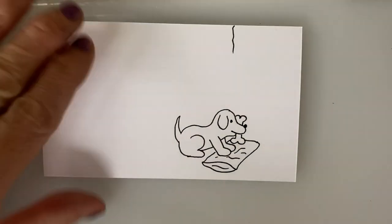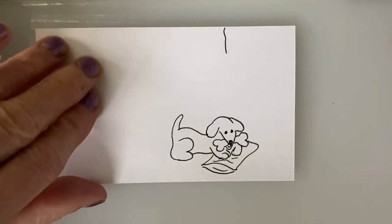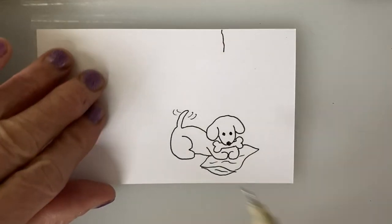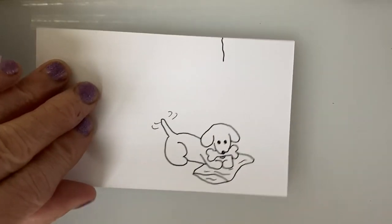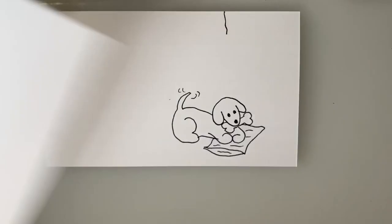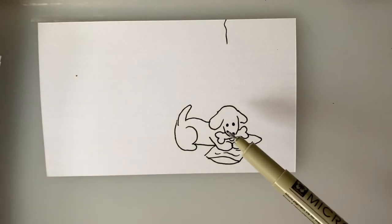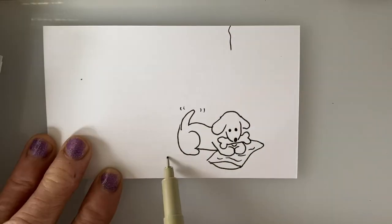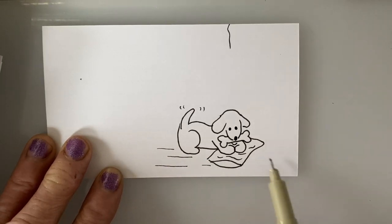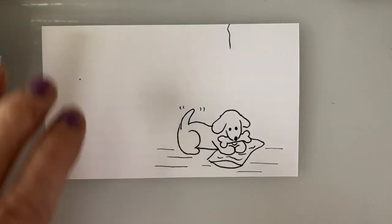This wouldn't be a Maryland Art Design flipbook tutorial if it didn't include a riddle. First: what do you get when you cross a frog with a dog? A croaker spaniel. Second: what did the dog say when he sat on the sandpaper? Ruff ruff. Third: what do you get when you cross a cocker spaniel, a poodle, and a rooster? A cocker poodle do.